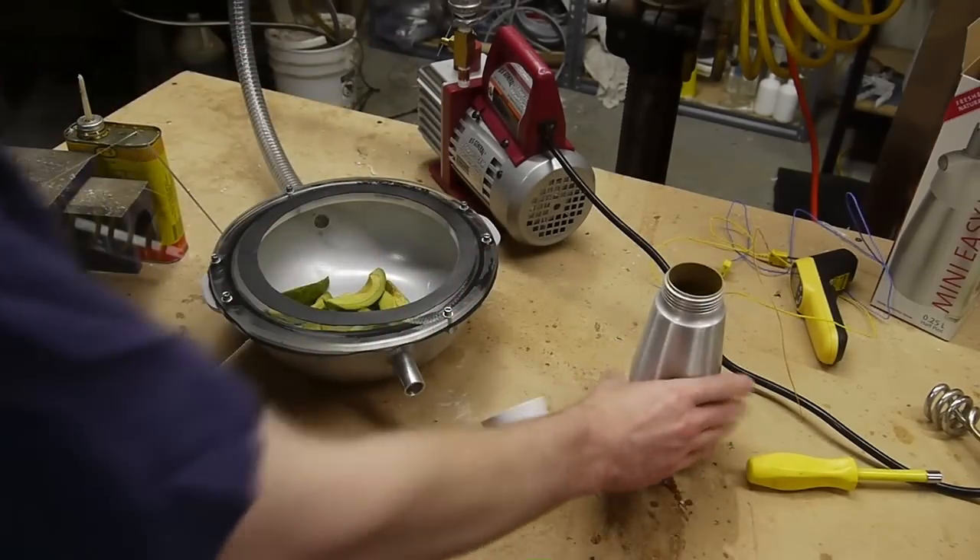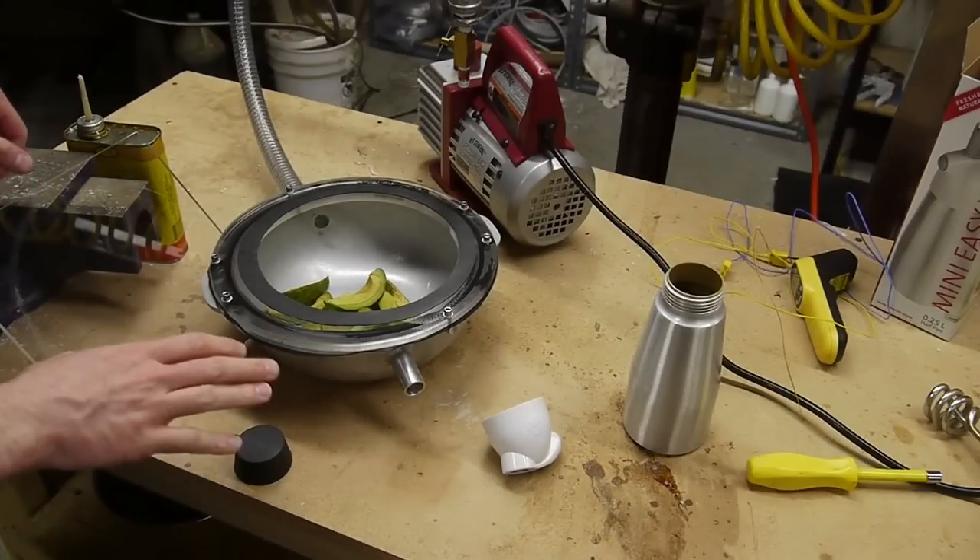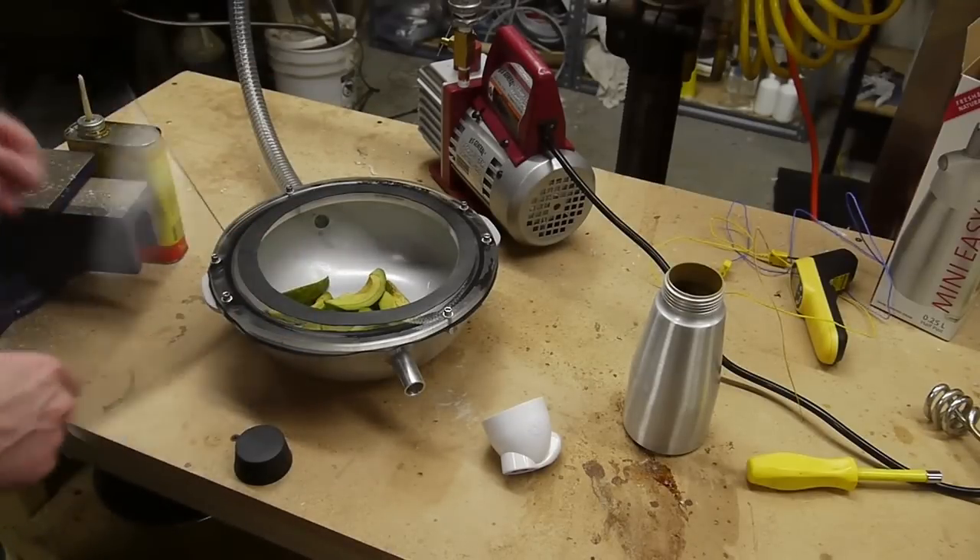That's all of them. We're going to try to pull a little bit of a vacuum and see if the slices will puff up a little bit.